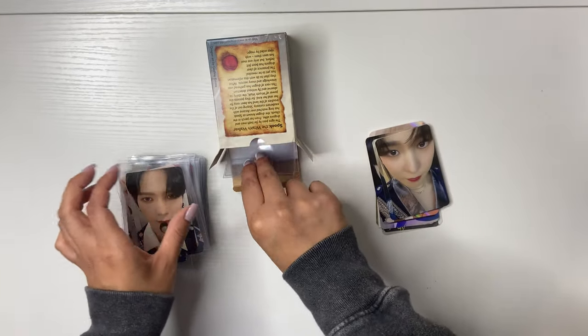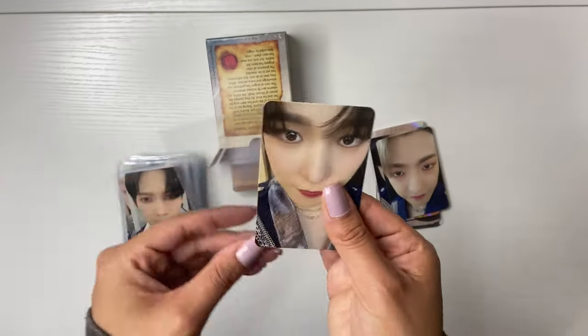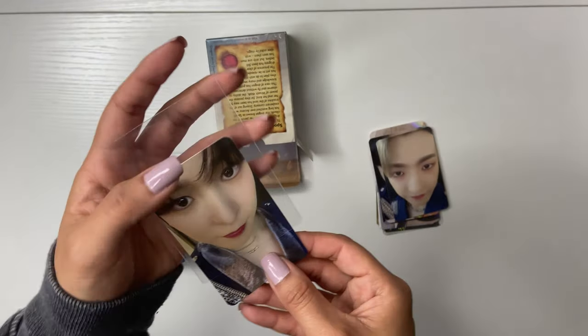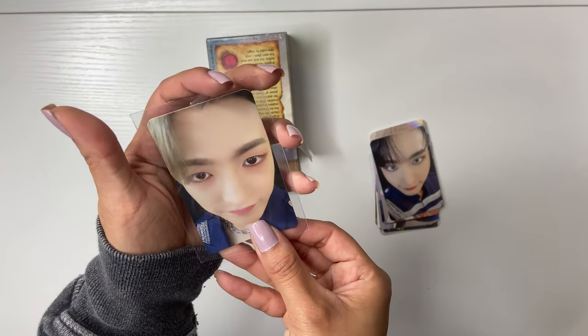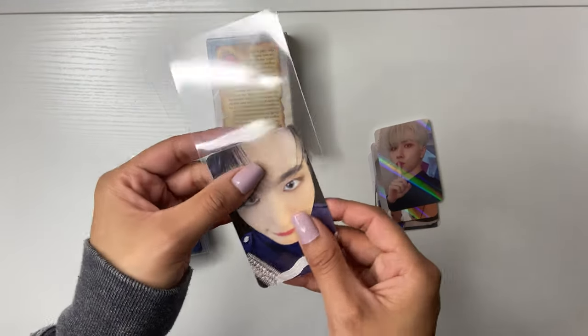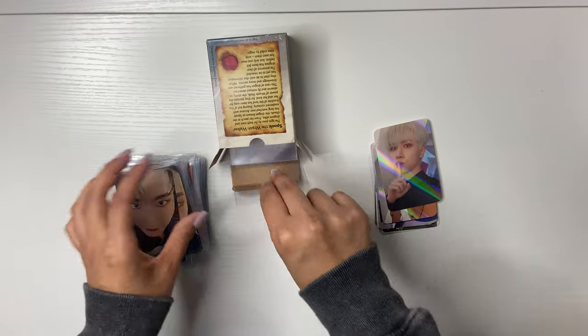Yosang and Wooyoung did not do the pose, but that's okay — I can forgive. But look at Yunho — he has such pretty eyes. I love them. And then we have Hongjuns. Sungwha.